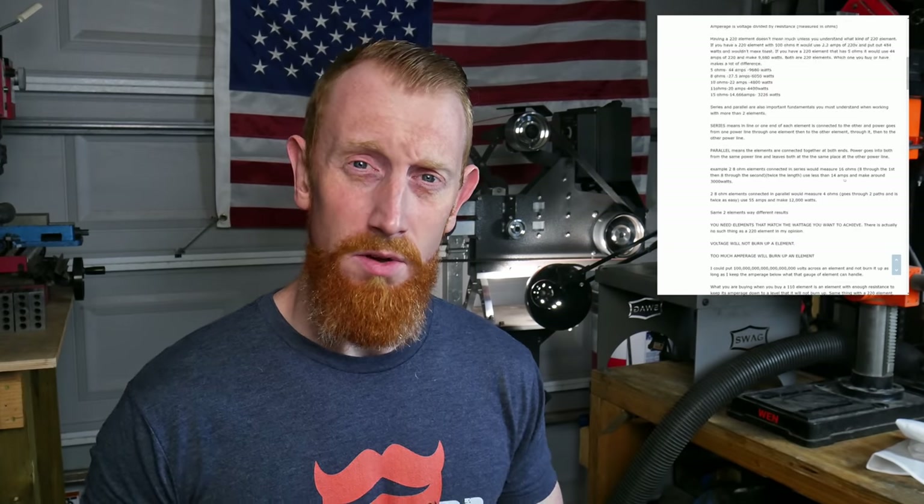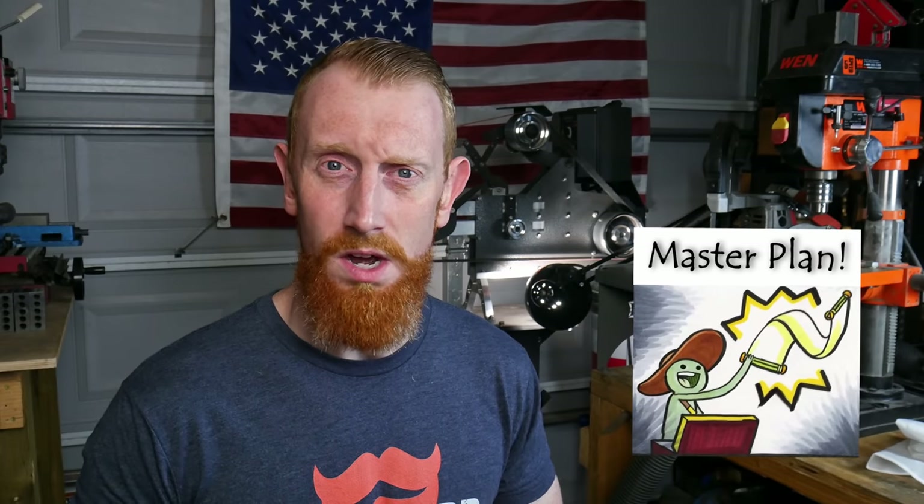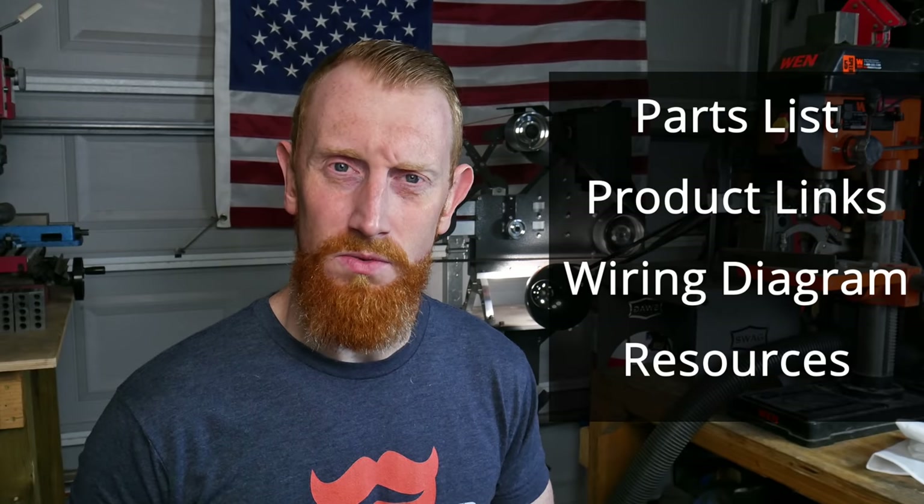I have learned a ton researching heat treating ovens on the forums at BladeForums.com. I've also learned a ton from Dan Como's blog, and there are other YouTubers who have made heat treating ovens whose videos I've watched. With all that I have learned, I will be condensing that information into one heat treat oven build and presenting it to you. You'll hear me mention multiple times throughout this video to take a look at the description below — I'll put a full parts list, affiliate links, a wiring diagram, and other resources there.